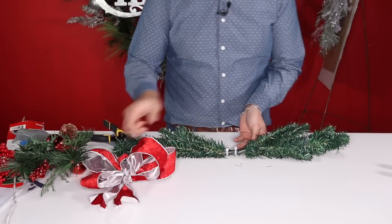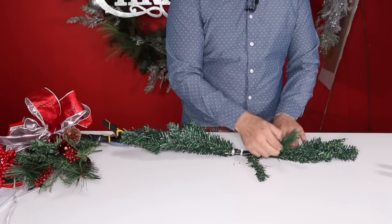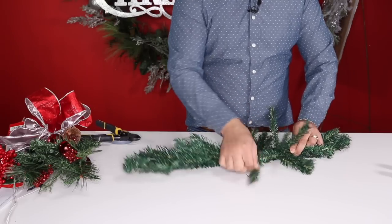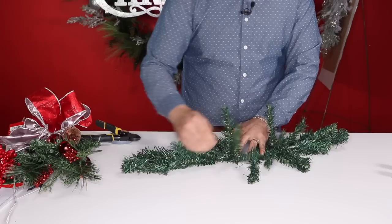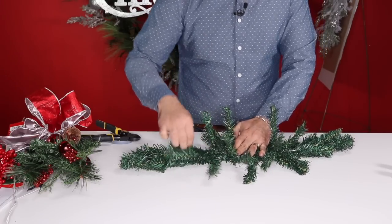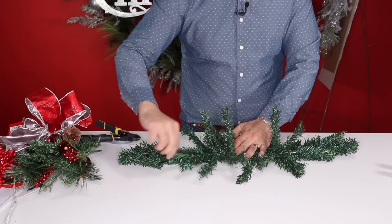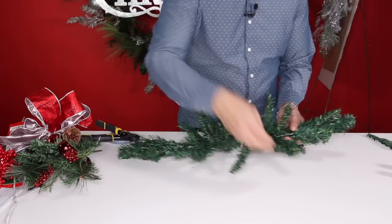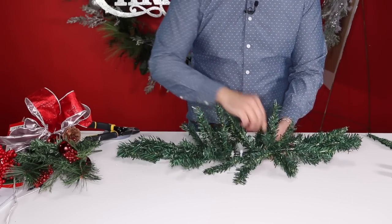Now start the fluffing process. This will look so pretty with some tall taper candles. Give it dimension — don't do all flat; put some branches up because it's a centerpiece and needs height. Pulling branches up helps disguise taper candles placed on the table. Save any loose pieces from the package as they can be used to attach to other items. I'll take a minute to fluff and be right back.